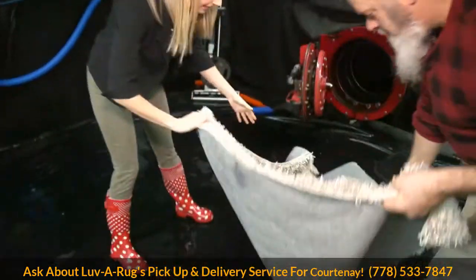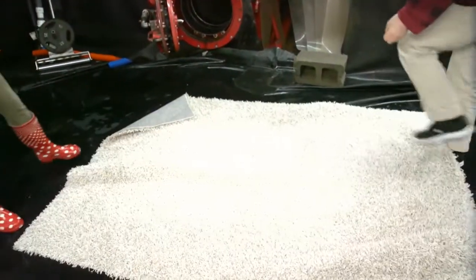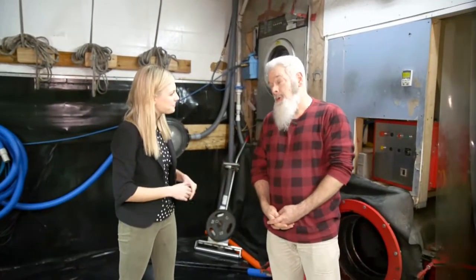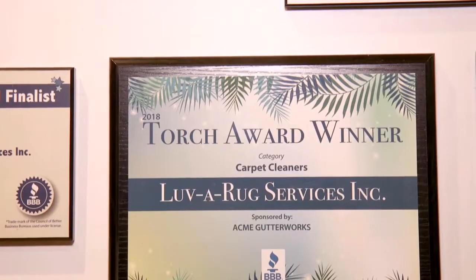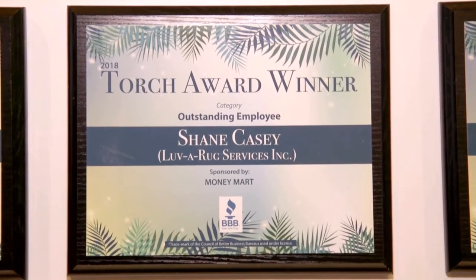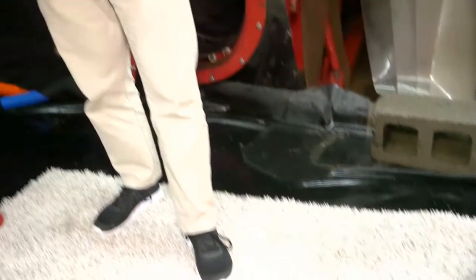It doesn't stink anymore. Now all we have to do is hang it up and let it dry the rest of the way, and it's done. Obviously you guys are the pros here, and you've been recognized for that with some big awards recently. Yeah, we were honoured with three torch awards from the Better Business Bureau — one for the best carpet cleaners in Victoria, one for the number one employee, our 26-year veteran rug washer Shane Casey, and one for community service. We're very proud of all of them, especially community service.